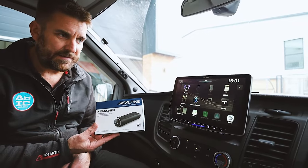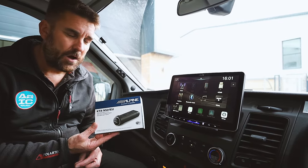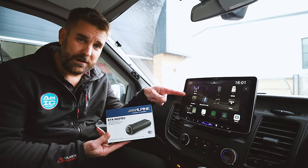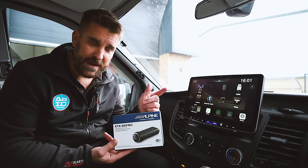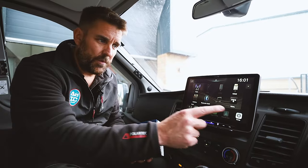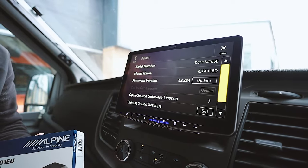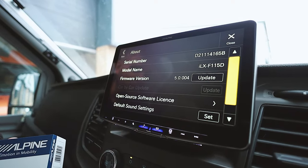It sounds a bit over dramatic, but if you've got one of the new three digital media head units from Alpine — and it'll only work with one of the three — that is the 705D 7-inch in-dash receiver, the ILX-F905 Halo 9 digital media receiver, and the F115D which is the 11-inch big brother of the Halo. You have to have one of those three and you need to have the new firmware update. Go into System, scroll up to About, and you must have this firmware. If you don't have this firmware then this NaviStick is not going to work for you.